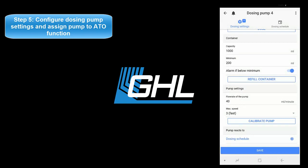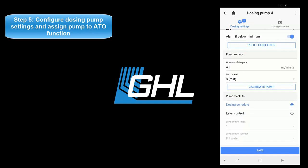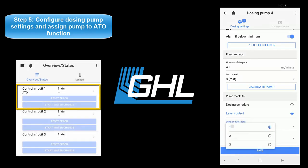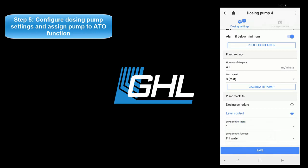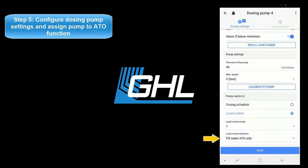The last step will be to assign the ATO function to this pump. In the pump's reacts to section, select level control, then select the control circuit number you used when you created the ATO function. Earlier in the video, since we created this function on control circuit number one, we would select one. If we had used control circuit number two, we would have selected two. Set the pump to fill water ATO only, then press save.